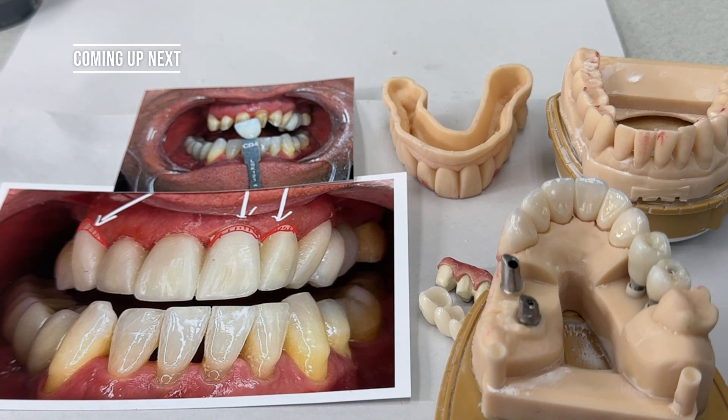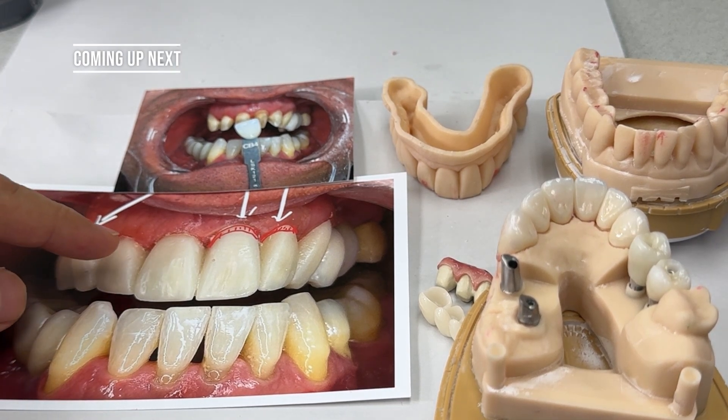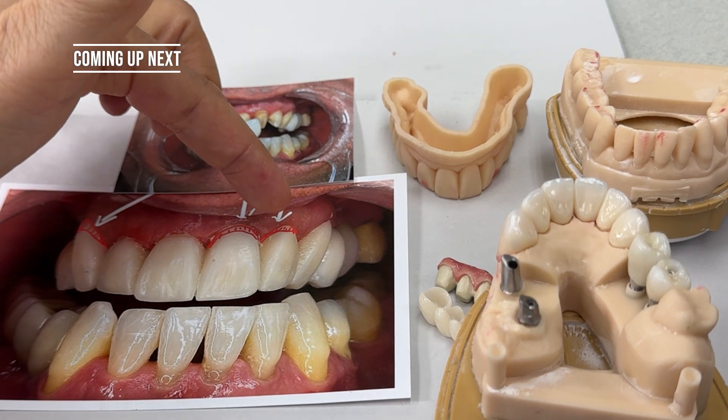This is the final full mouth case, which is a great case. The doctor gave us the information regarding the photo, and we have to make the pink porcelain here.